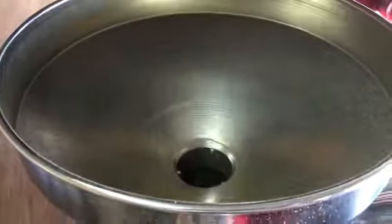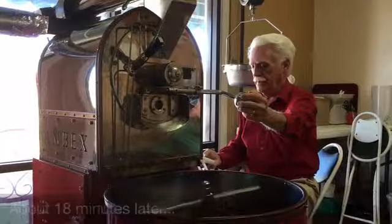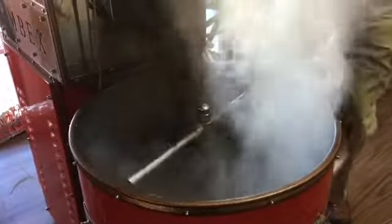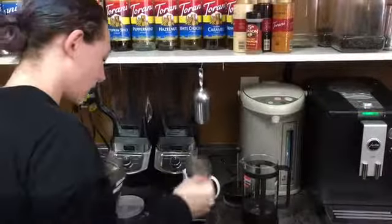They're ready to be added for roasting for about 12 minutes. Coloring will even out as it starts the cooling process, so we have to weigh it out.